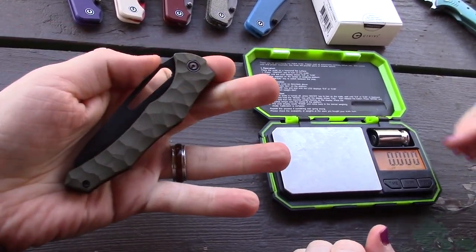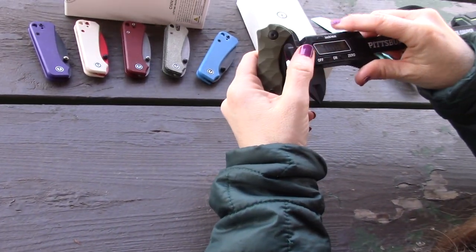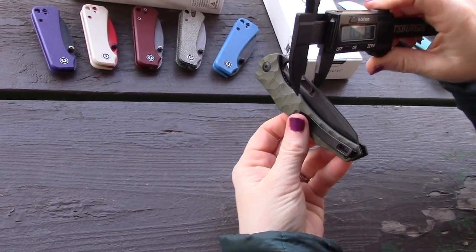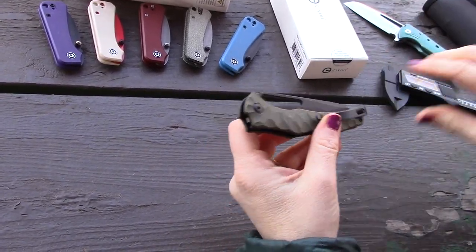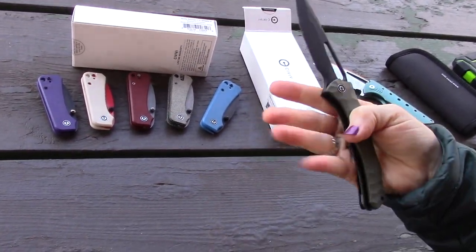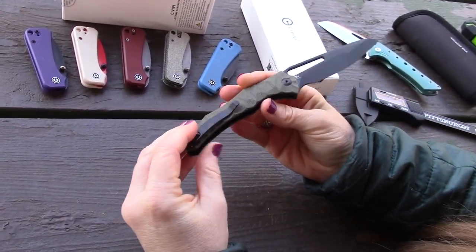Weight comes in at 3.1 ounces — fairly light considering it has steel liners inside, which are skeletonized on one side for weight reduction. Handle scale width is 0.50 inches and blade stock is 0.11 inches, slightly on the thinner side. It actually has a decent sound to it. No blade play after use, and the clip takes a T8 or T6 screwdriver.